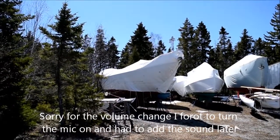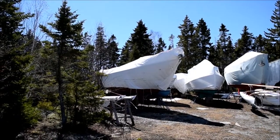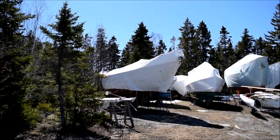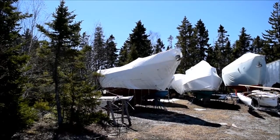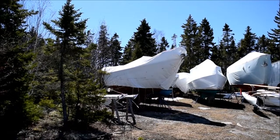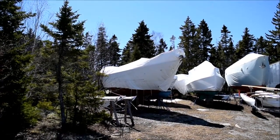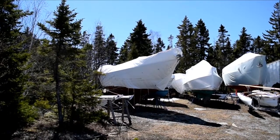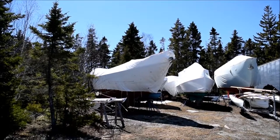The boat on the left is my boat, Sea Questor, and you can see the cover has collapsed, so I'm going to have to get up there and get that cover off to see exactly what happened on board. The first thing I'm going to do is go over there and untie all the lines that hold it down, then I'll see how effectively I can pull it off. I suspect I'm going to have to go on board to get it off the boat.